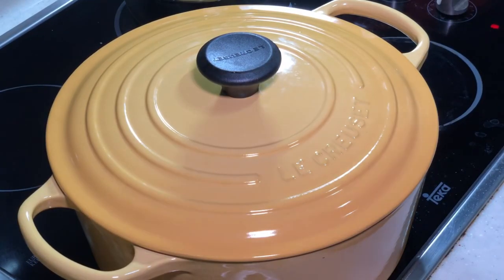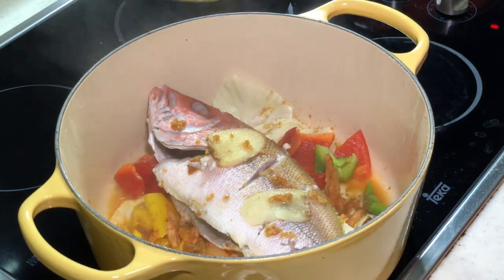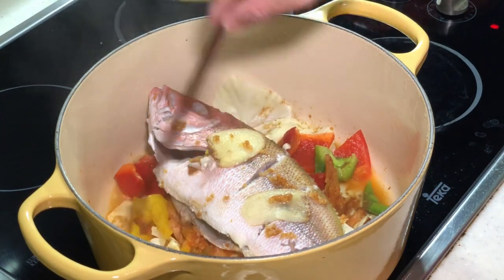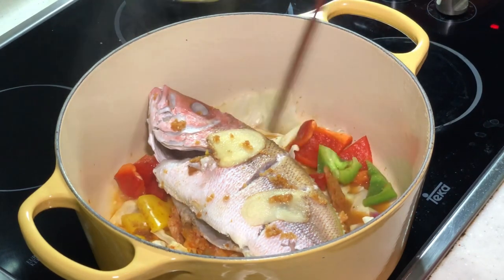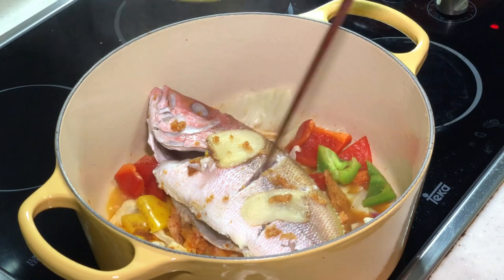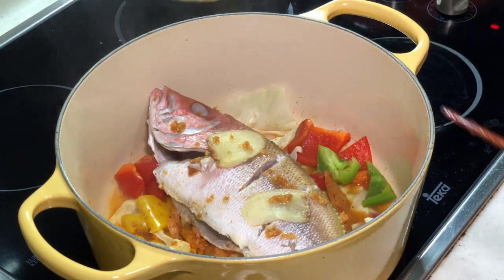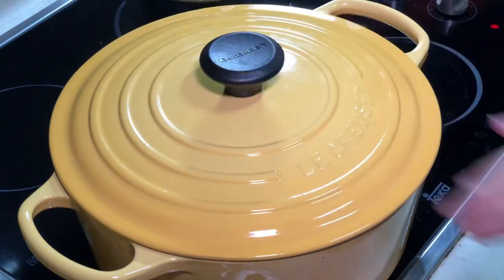Let us check after 10 minutes under medium-high heat. Very fragrant! The veggie probably needs a few more minutes. The fish is not ready yet. I can tell from the colour of the flesh. But I'm sure everything will be ready in another 5 minutes. We'll cover the lid and give it another 5 to 6 minutes, then we are all done.